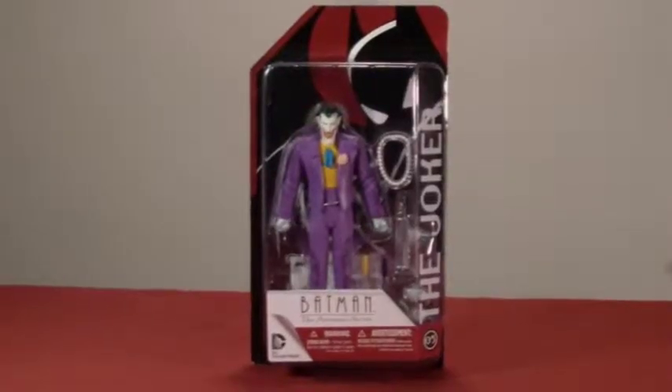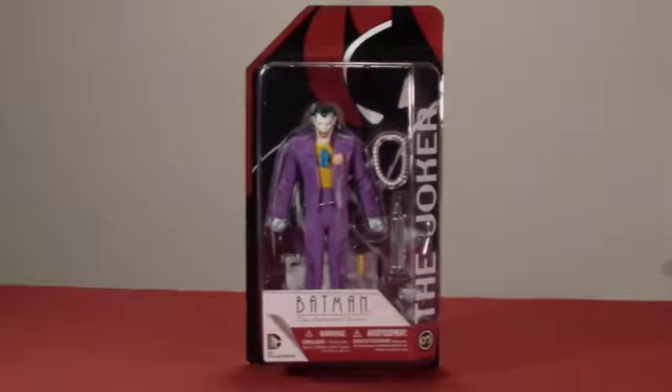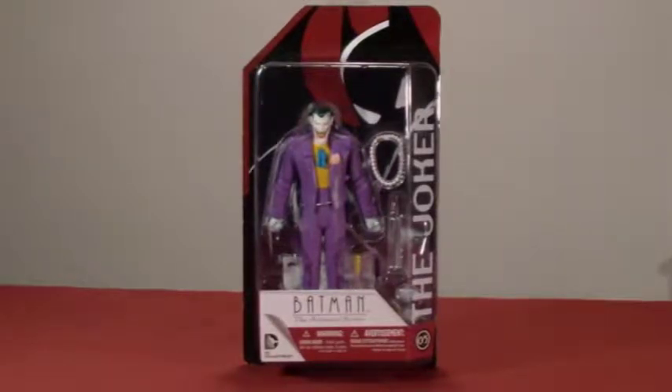Welcome back, this is Scorpion72 and today we will be reviewing Batman: The Animated Series — The Joker, based on Bruce Timm's animated style of the Joker from the cartoon. Here he is in window packaging showing his accessories and other extra changeable arms he comes with.